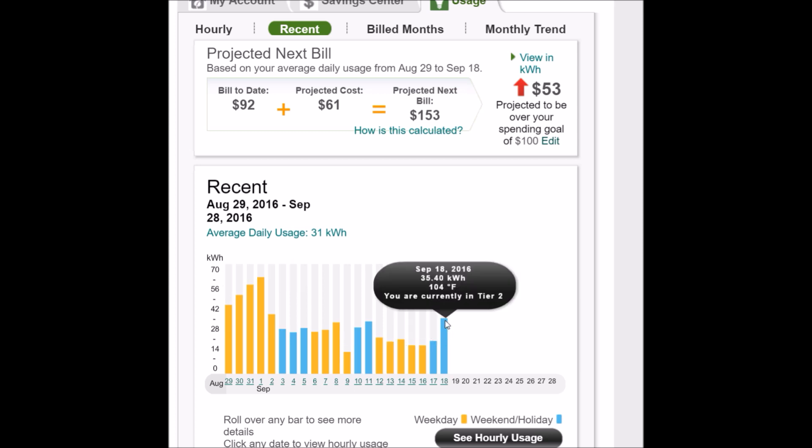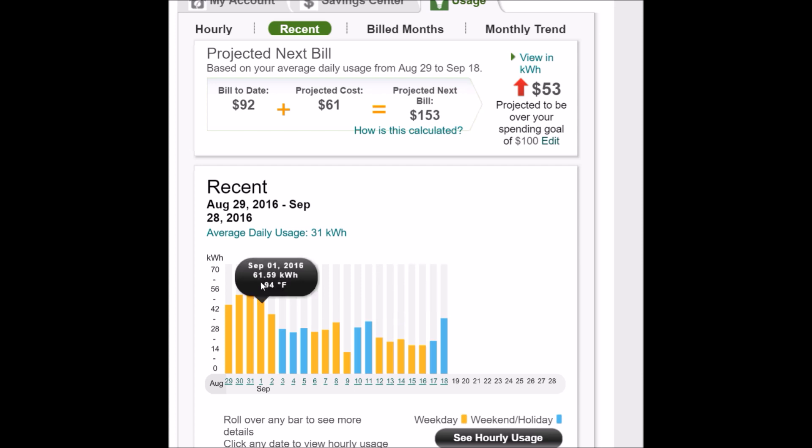On a day where it was 104 degrees, I used 35 kilowatt hours with the air conditioner running. Versus 61 kilowatt hours with the air conditioner running and the old pool pump running.